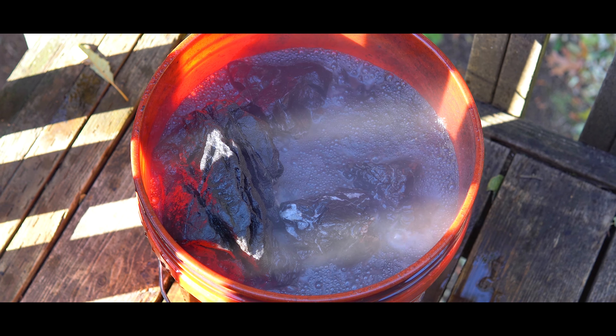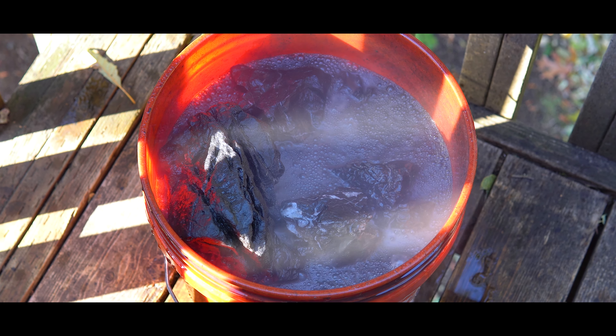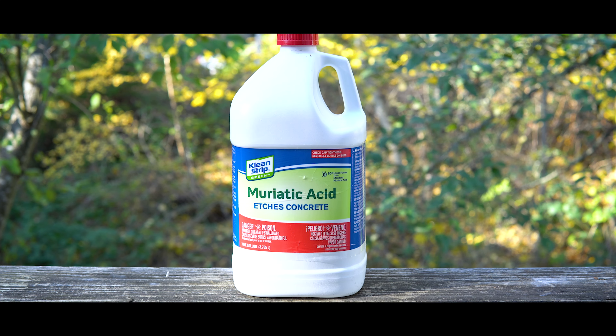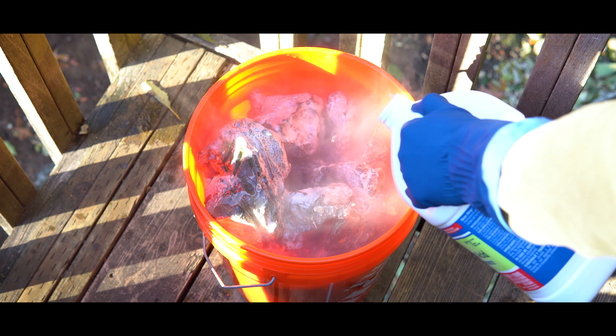Welcome back to Logan Randall Aquascaping. My name is Logan and today we're going to burn some rock with acid. You may have heard of the process of acid washing aquarium hardscape. This is the process of creating an acid bath using something called muriatic acid and then bringing out more contrast in the stones.